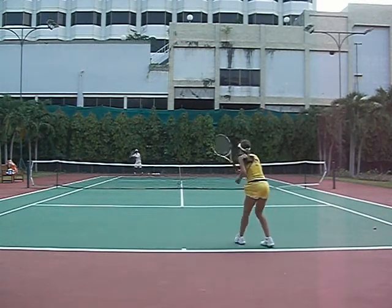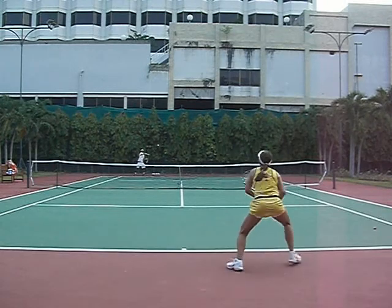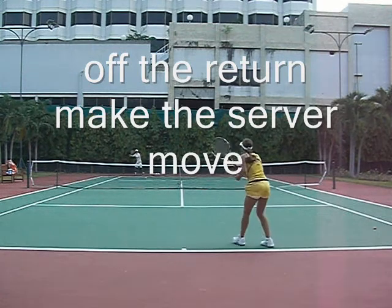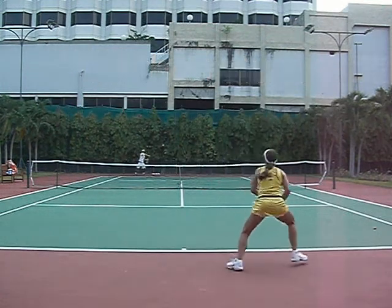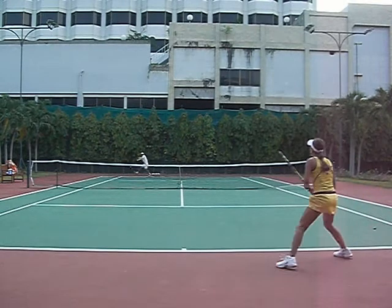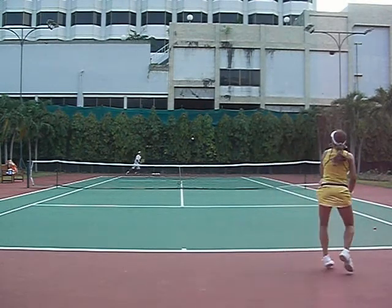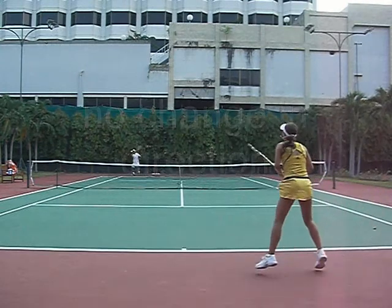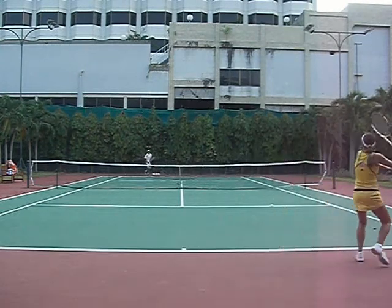I like this part right here, where off the serve, the return makes the server move to the forehand. Normally you get a weaker shot when you do this — get a neutral shot cross court, no change in direction, neutral. So we like this; this is all pretty high percentage tennis.